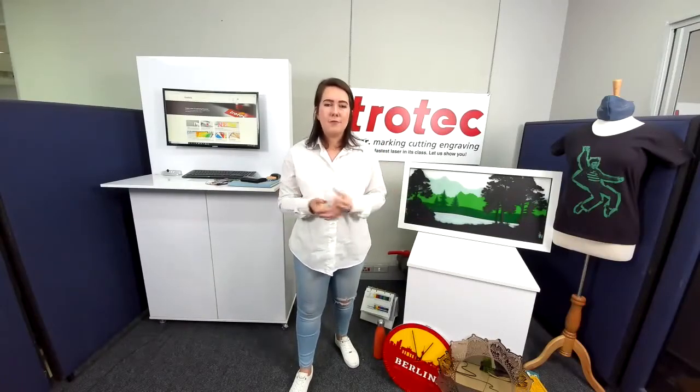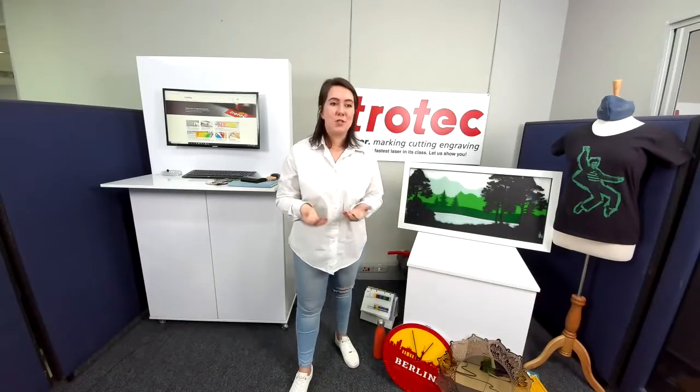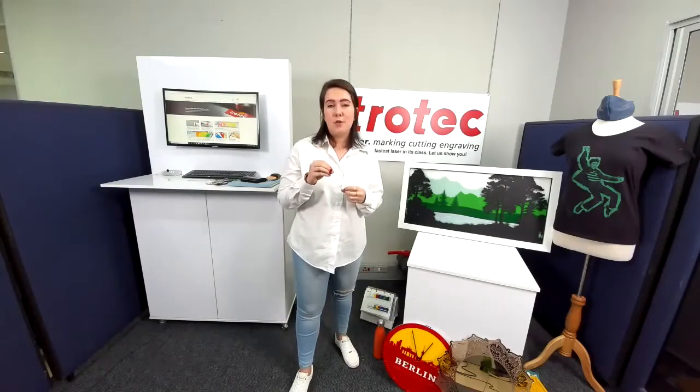That pretty much wraps up our very first webinar on laser materials. We'd really like you to mention in the comments section which products you'd like us to cover next — it could be the metal marking paste, metal products, wood products, or more material combinations. We'd also love for you to comment with your email address, and we will send you a 12% discount voucher for the webshop to use at any point when purchasing products. Thank you so much for tuning in — take care, bye!